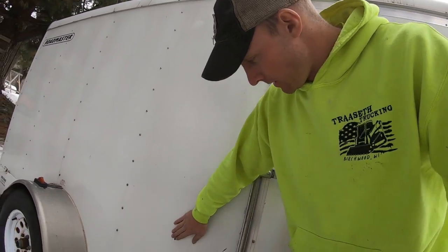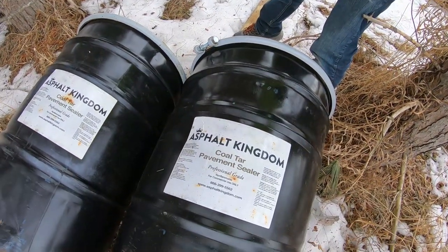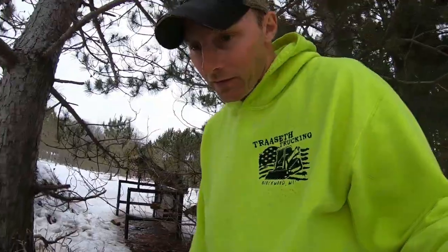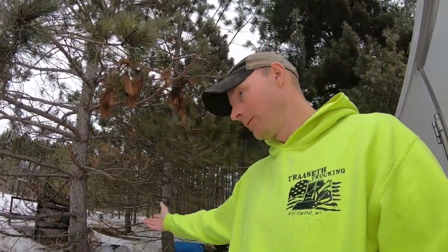We hook it up and go. I bought this trailer used — it's splattered all over and that stuff doesn't come off. That is some super good sealer we use. It's expensive, and now that we're in 2022 it got more expensive — it's crazy. The product is Asphalt Kingdom Coal Tar Pavement Sealer. We've got a few 55-gallon drums left over from last year, but with the cost of fuel and everything going up, we're obviously going to have to raise our prices. We'll just order some more and see.